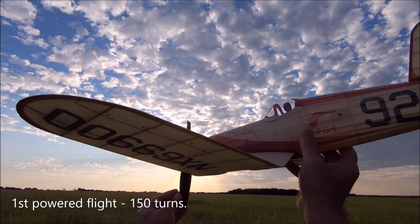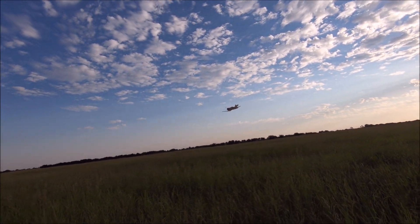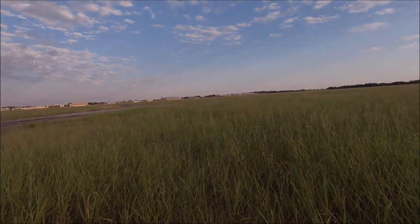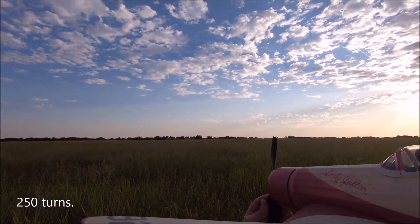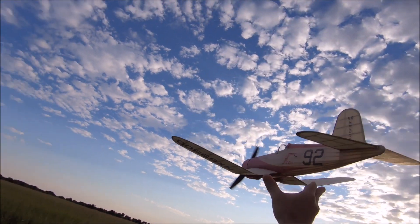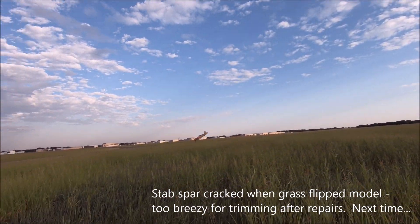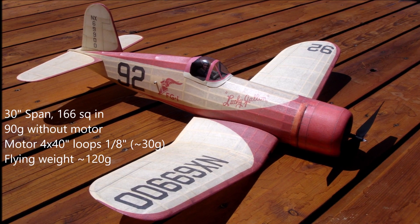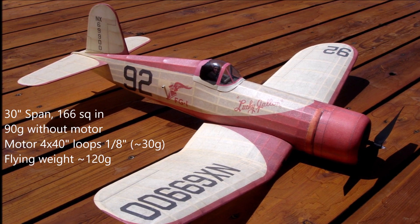150 turns. 250 turns — give it a little bit more down and a little bit more right thrust. So I think that's a good part.